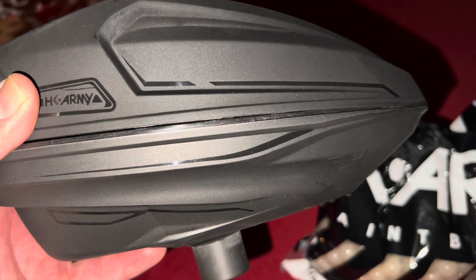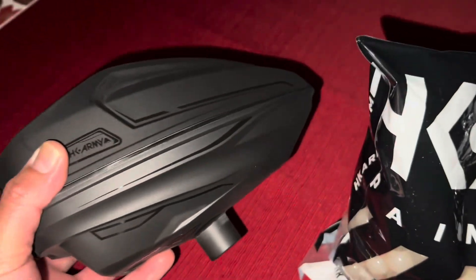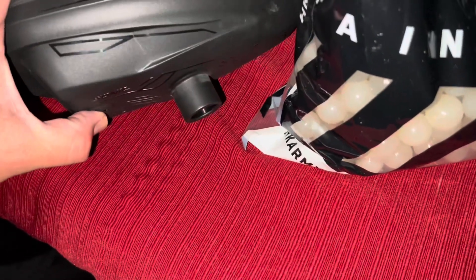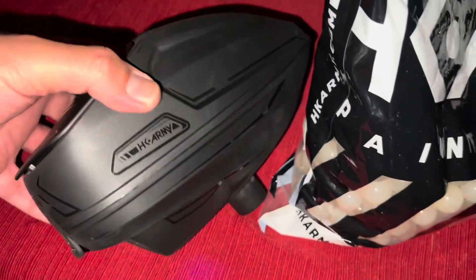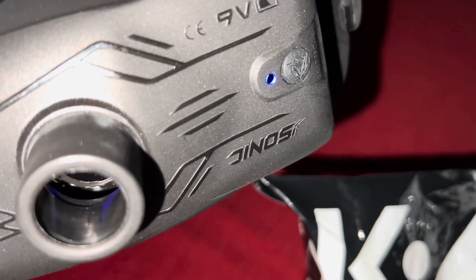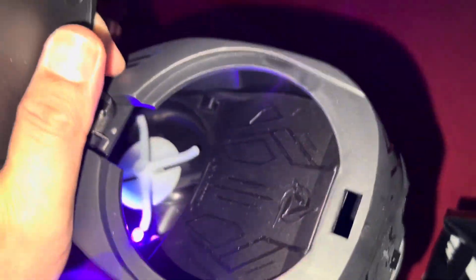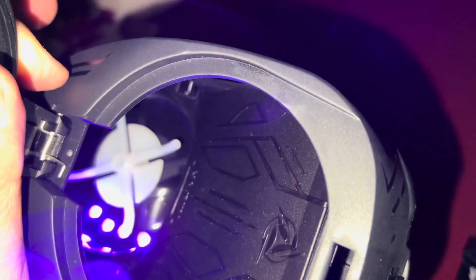Let me show you guys how the light looks. So the blue indicator means your battery is good — when it turns red you have to change your 9-volt. It only runs on one 9-volt battery. It's really bright in there. You can see the little lights inside.